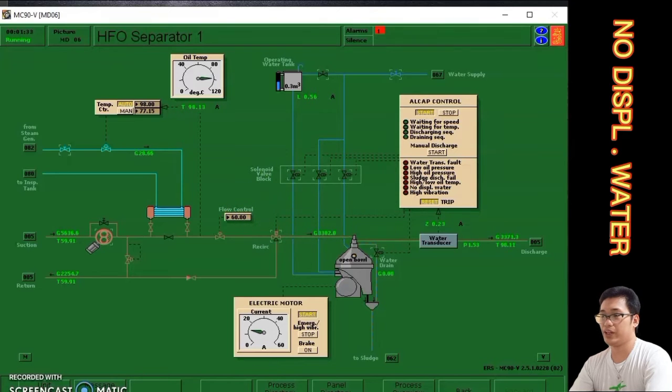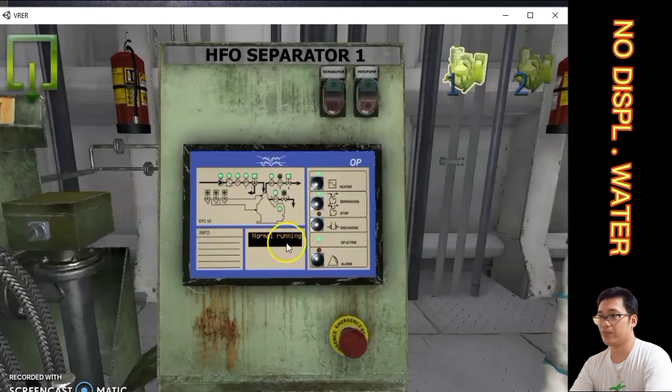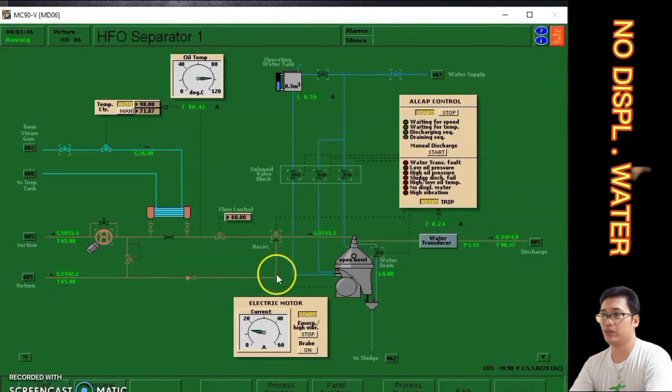We check the purifier to confirm the system is running normally. As we can see, the purifier is discharging, which means the system is operating normally. This is the way to rectify the troubleshoot for no displacement water in HFO separator number one purifier.